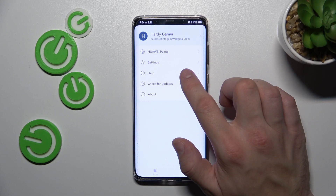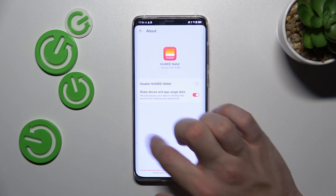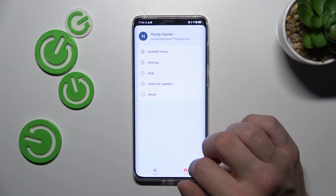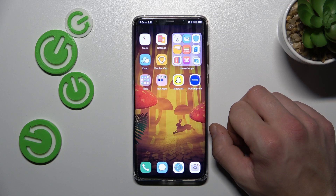Next, you've got access to help, updates and about app. And that's basically it. If you find this video helpful please leave like, comment and subscribe.